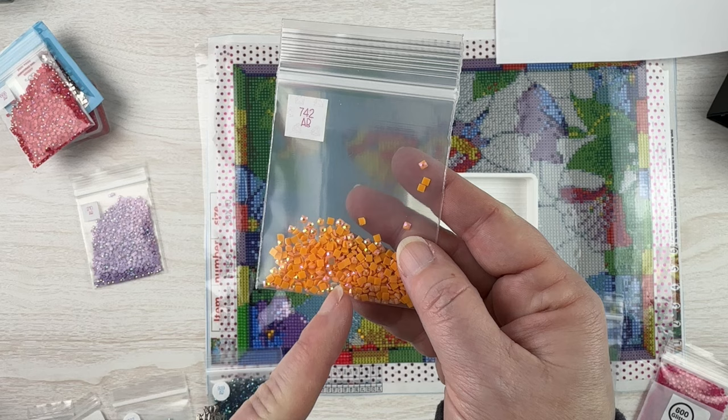The last thing I want to tell you is: you do you. That's the biggest tip for a lot of things diamond painting related. These days most companies include some sort of specialty drill — whether that's an AB, fairy dust, metallic, glow-in-the-dark, or specialty shape drill. You can just buy a kit and get some of those and try them out. They've already charted everything so it should look good.